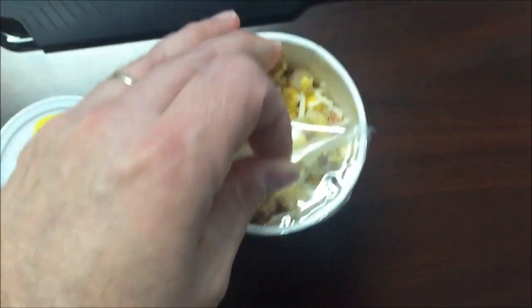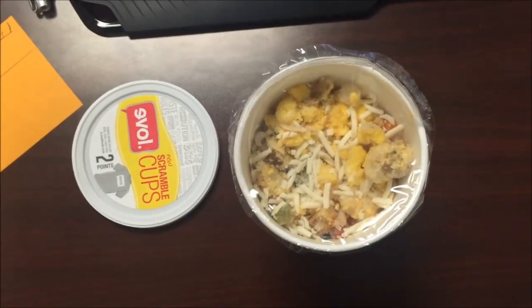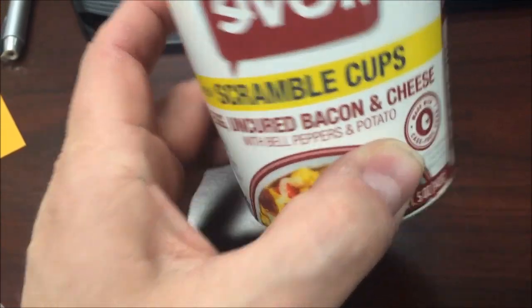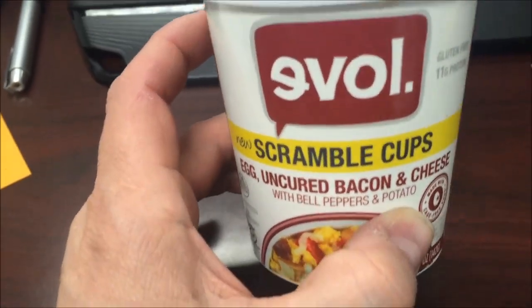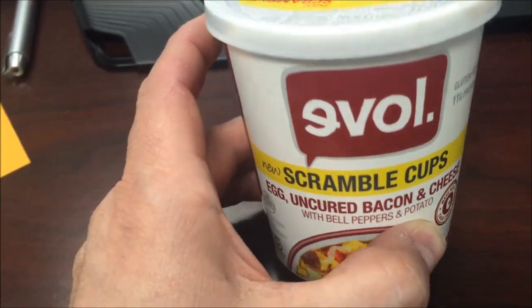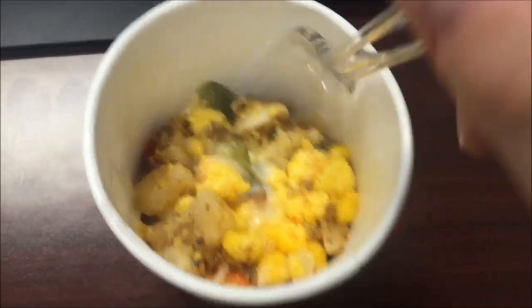I'll peel this cover back just a little bit to vent it, just like that, and I'll put it in the microwave for 1:45 and be back. One thing I forgot to mention — s_Lowry recommended that I try these out, they said they were really good. I want to make sure I mention your name, s_Lowry, thank you. Okay, here it is right out of the microwave.